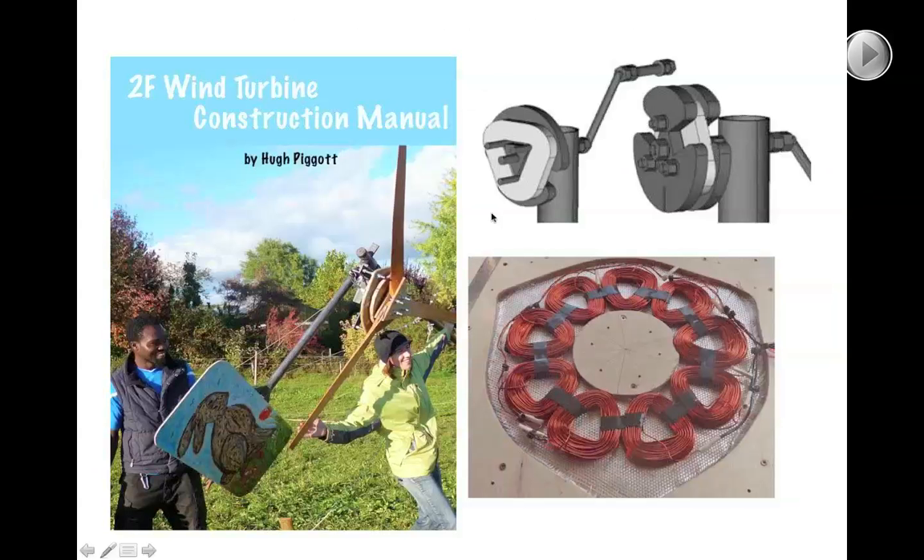I've been working on that design for a few years and finally managed to produce a publication — an e-book and print publication called the 2F design. Rather than using a whole range of different sizes, I decided to focus on a popular 2-meter diameter. I'm also working on 3F and 4F versions available for anyone interested in building prototypes.